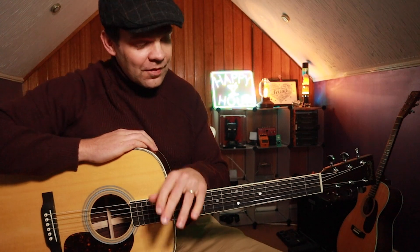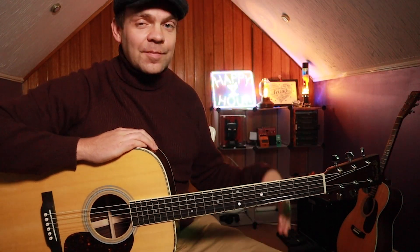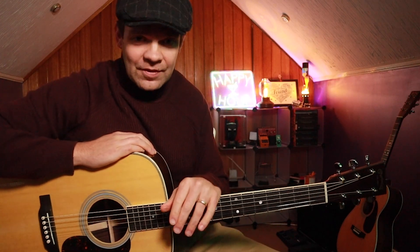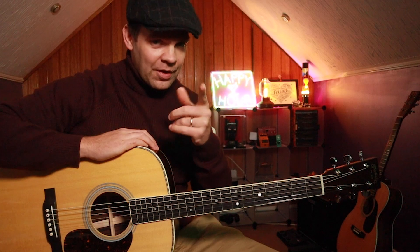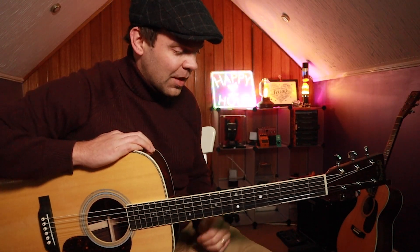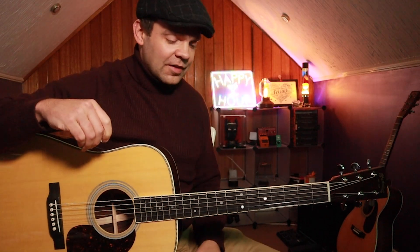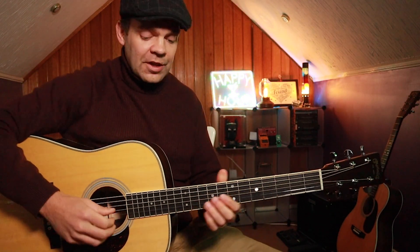I'm not going to get too deep into the theory. If you want to know all of that stuff and be able to make up this kind of stuff on your own, that's what I do with my private students — you can apply for my program below and I'll get in touch. We're using the G major scale to create these little licks and tricks, and that is how we're going to kick off the chord progression.